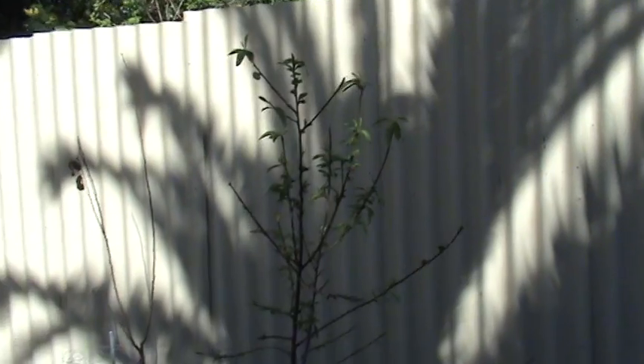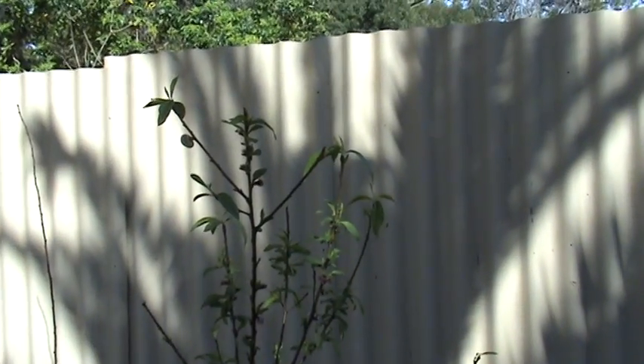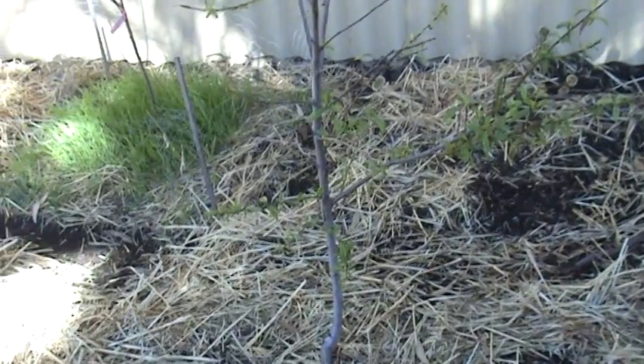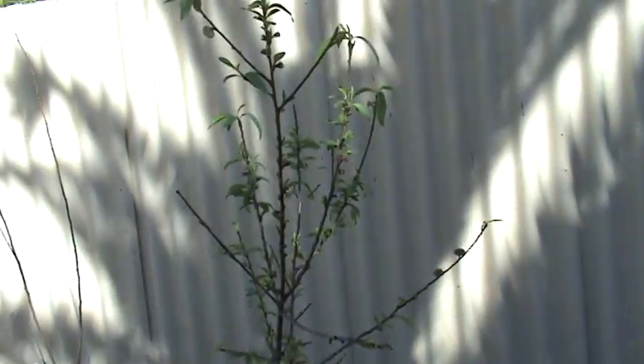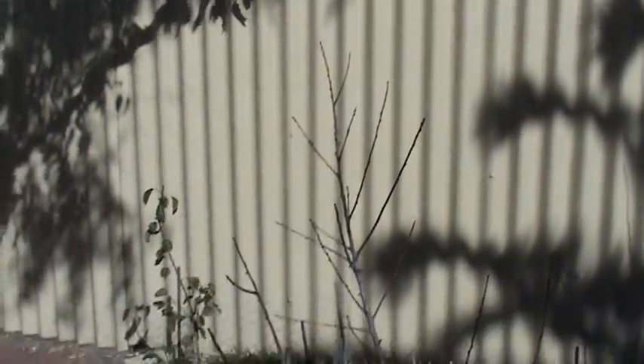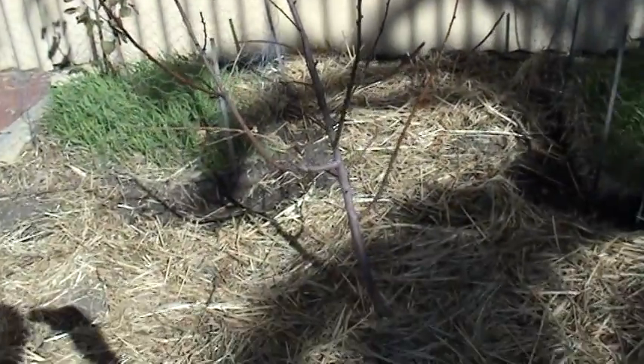It's been a couple of weeks. You can see here that the donut peach has sprung to life, which is very good — it means spring is on its way again. But on the other hand, the white flesh nectarine — I'm pretty sure it's cactus, it's gone.